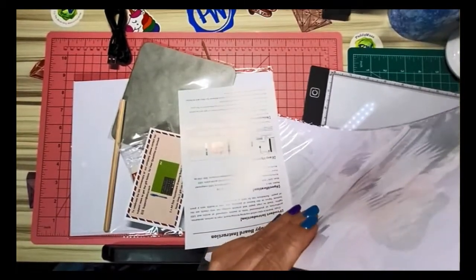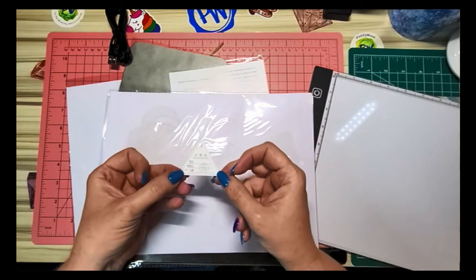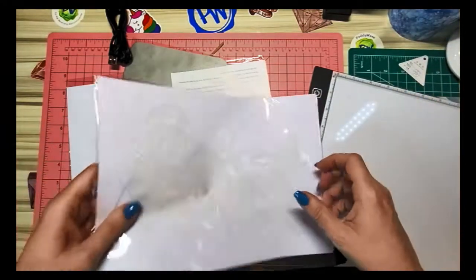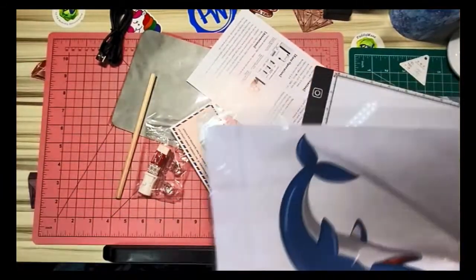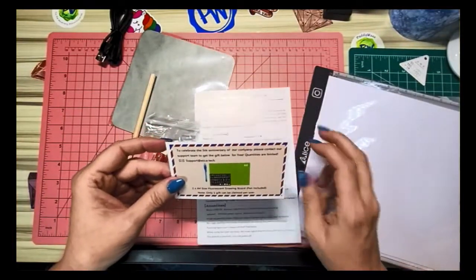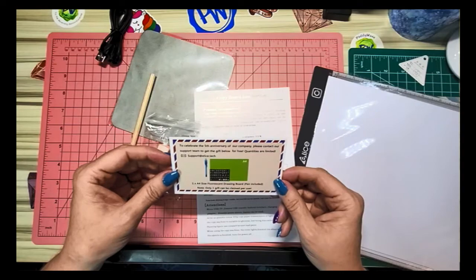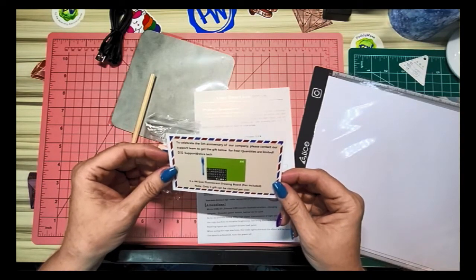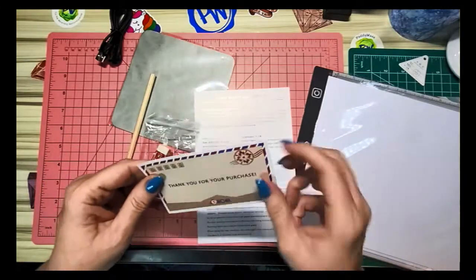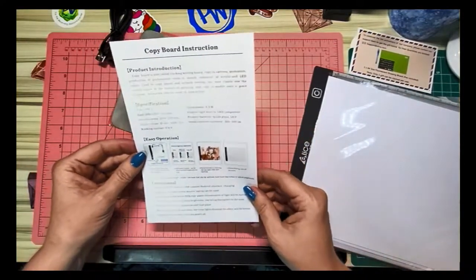Here is the light pad and here are the items that came with it. This right here is just a little inspection sticker saying someone inspected it and it passed — I've never actually seen one of these in a light pad, which is really neat. There's also a card celebrating their fifth anniversary offering a free A4 size fluorescent drawing board with pin included — one gift per user.